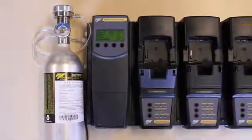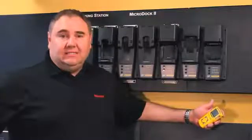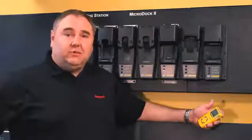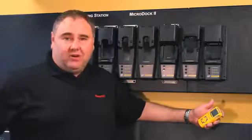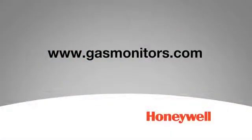Wait until the purge countdown is complete before inserting another detector. Now you can see how easy it is to bump test your portable gas detector. For more information on this system or other systems, please go to gasmonitors.com. Thank you very much and have a safe day.